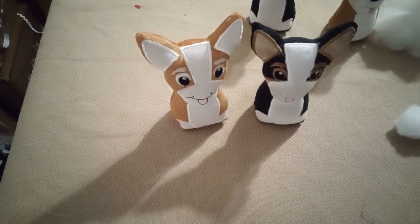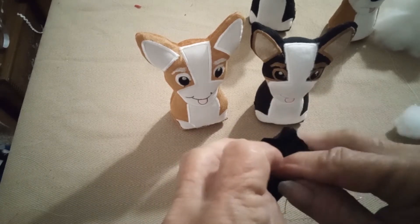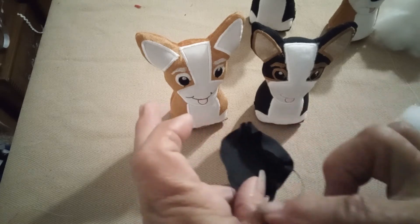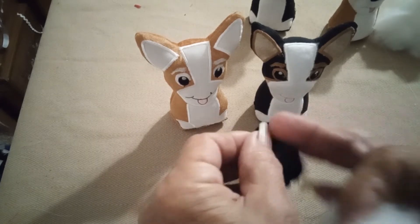To make your dimensional nose, take your circle and just run a basting hand stitch around it, then stuff it and pull it tight.